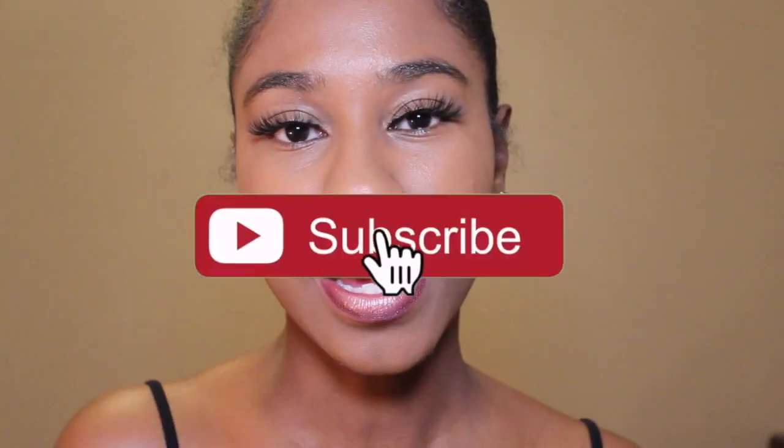That's all I have for this video, guys. If you enjoyed this video, make sure you give it a thumbs up. Let me know in the comments below what other beauty videos you guys would be interested in seeing. Make sure you guys stay tuned for my next video. If you're new, make sure you subscribe to the channel now if you're into these types of videos. I will see you guys in my next video. Bye-bye.